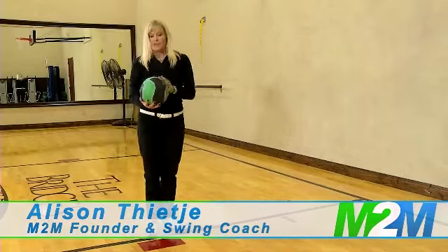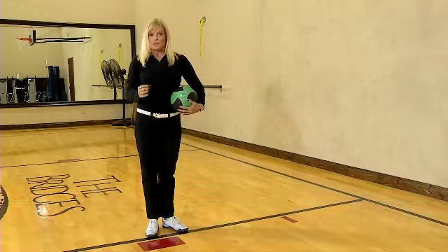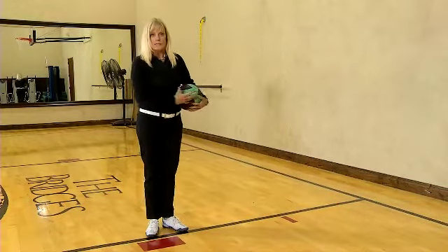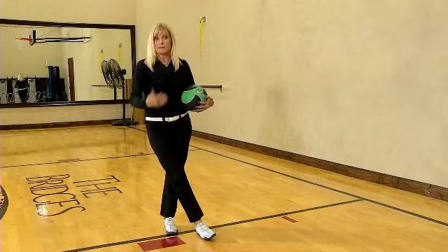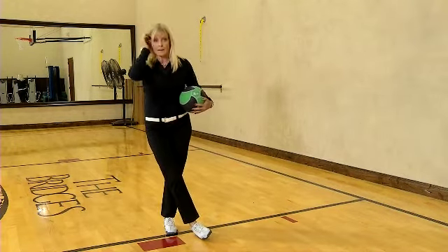I highly recommend that you have the accurate motions before you ever start doing speed work. The reason this is speed work is because you're actually moving at the speed of a swing, which is a pretty fast pace.